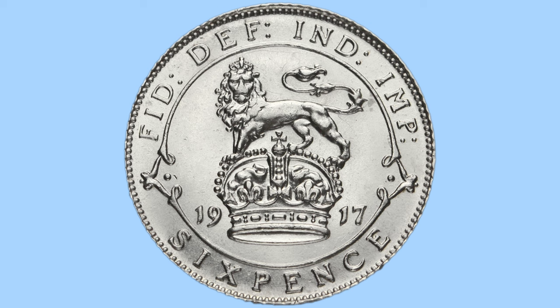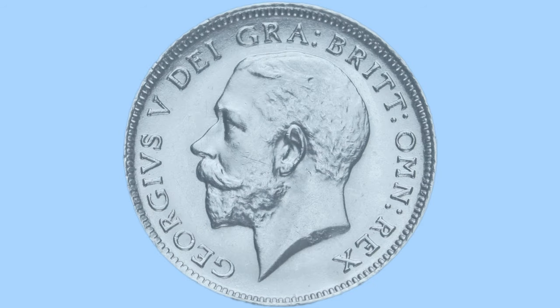Below which we have the denomination of the coin, sixpence, its value. And at the top there, part of the legend in abbreviated Latin which reads Fid Def Ind Imp, or in English meaning Defender of the Faith, Emperor of India, in reference to King George V, who we will see now on the obverse of the coin.